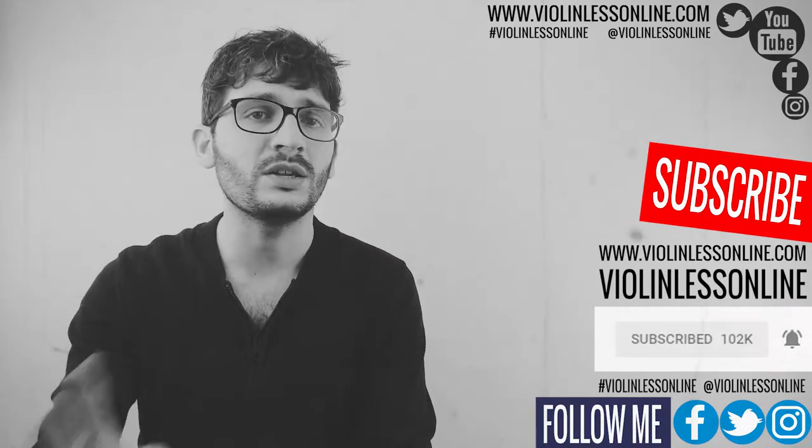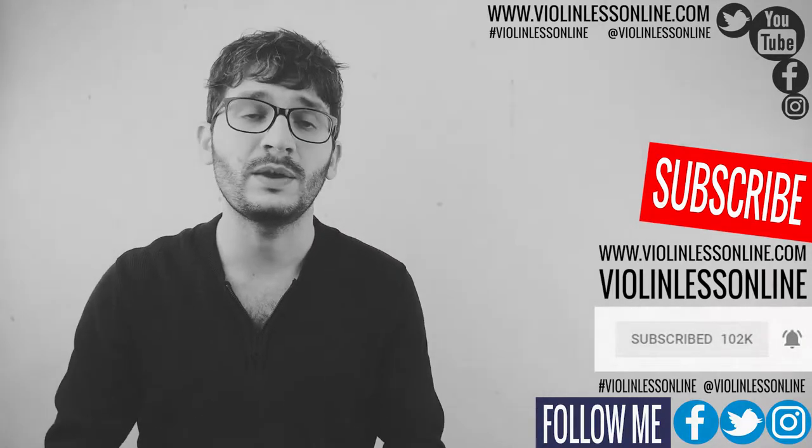Please let me know your opinions and questions — simply use the comment section below. In this video I'm gonna show you the bow corrector.